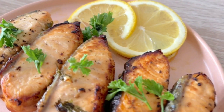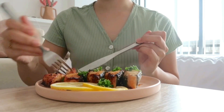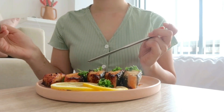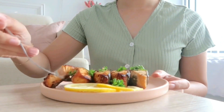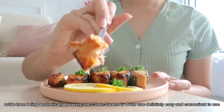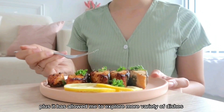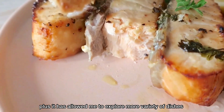Here it is — our grilled butter and lemon salmon. I was honestly so shocked by how good this looked, especially for someone who just created this for the first time. When I tasted it, the natural flavor of the salmon was still in there, not to mention it wasn't dry at all. Aside from being aesthetically pleasing, the Tijin Steam Air Oven was definitely easy and convenient to use, and it has definitely allowed me to explore more variety of dishes.